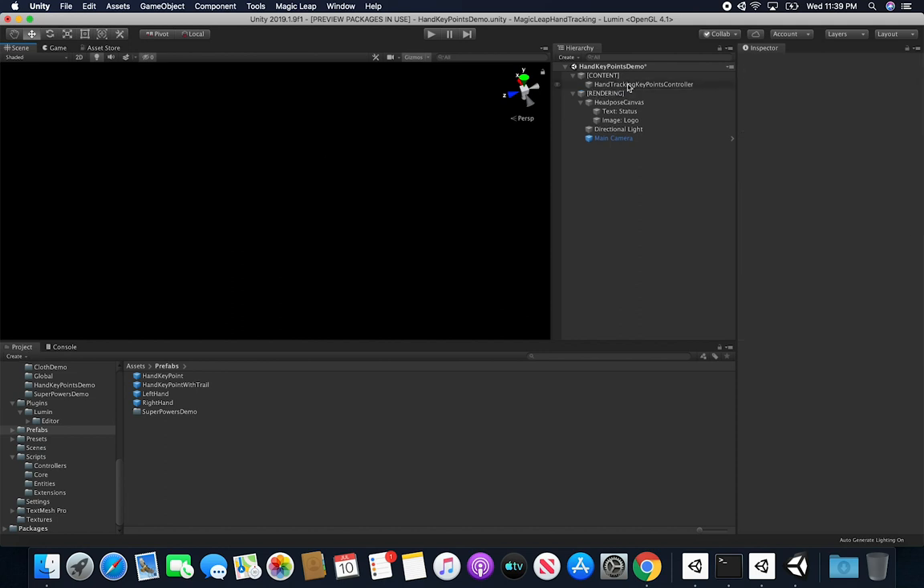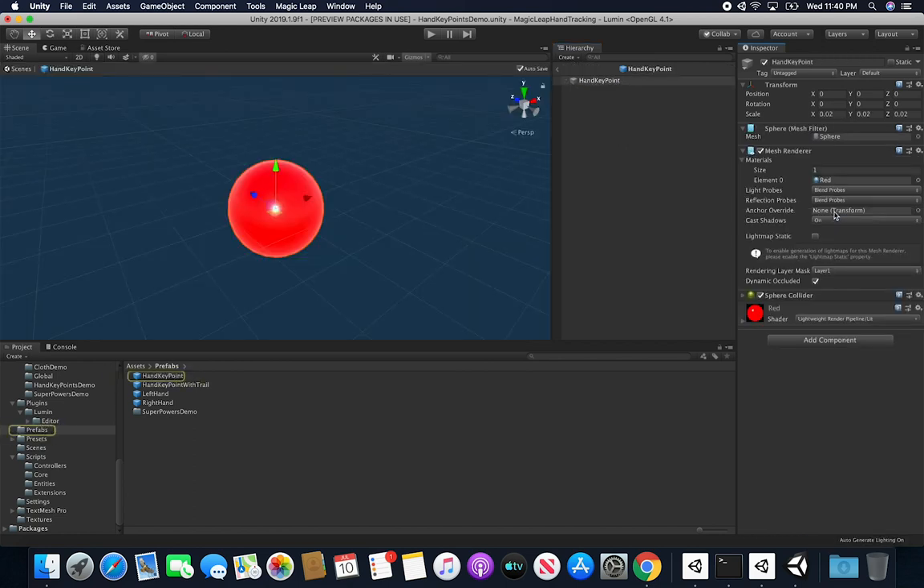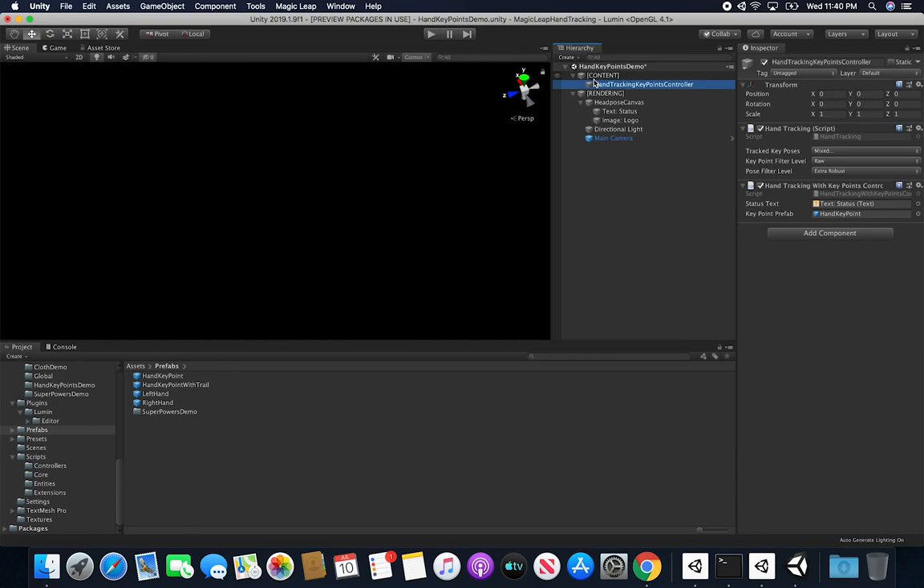If you go back into the Hand Tracking Key Points Controller you can see the prefab reference. If you want a different prefab, go ahead and create one. Just make sure the size is small enough to fit on your fingers — I'm using 0.02. I started with 0.5 and it was almost covering my entire hand. Be cautious with those sizes because you're working in augmented reality where everything is in meters.